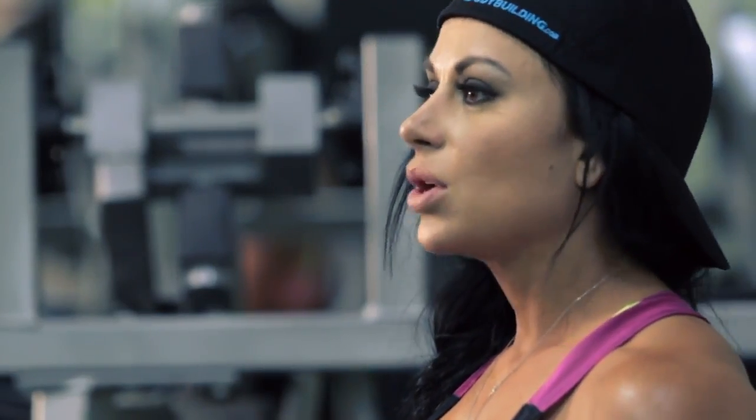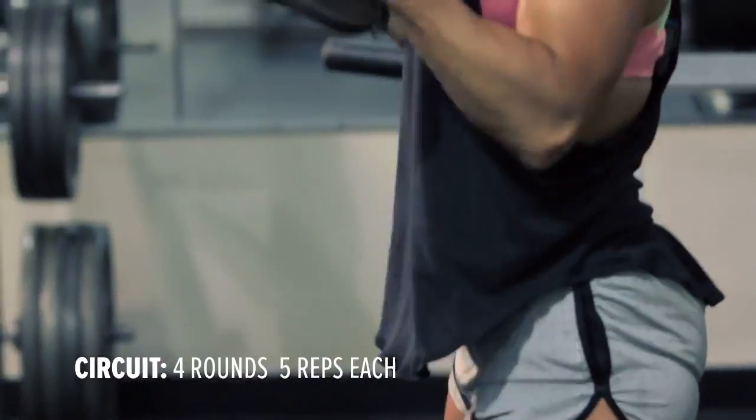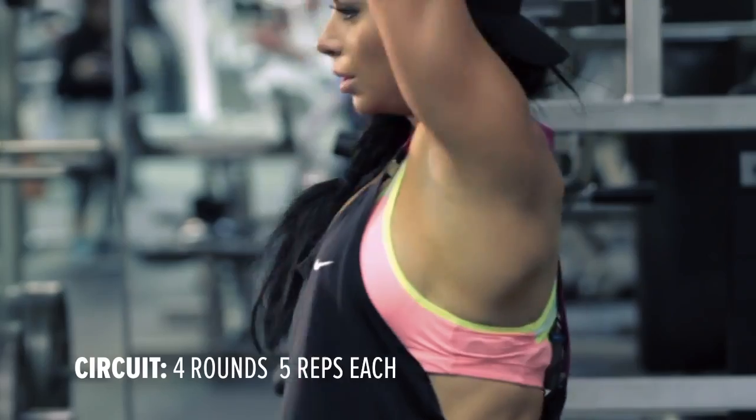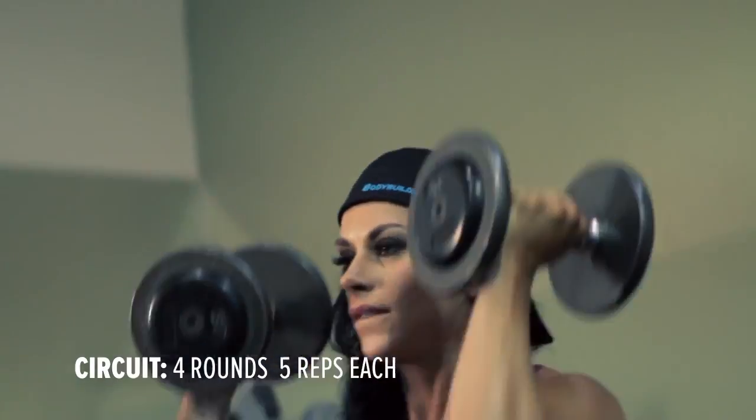For thrusters, you're going to take your dumbbells and hold them right underneath your chin. You're going to squat all the way down, and then punch up the weights as you're extending your body from a squat.